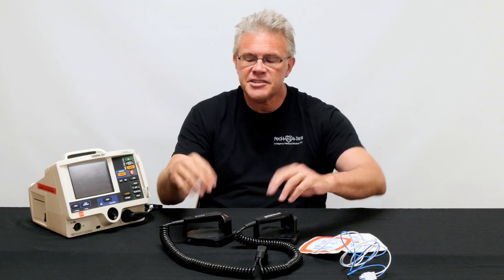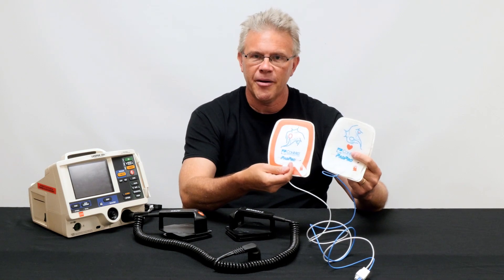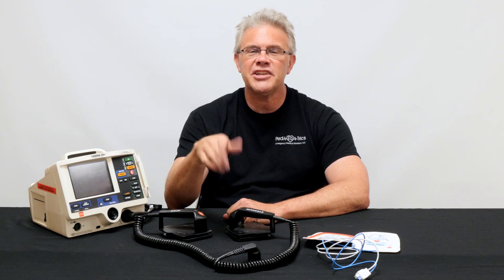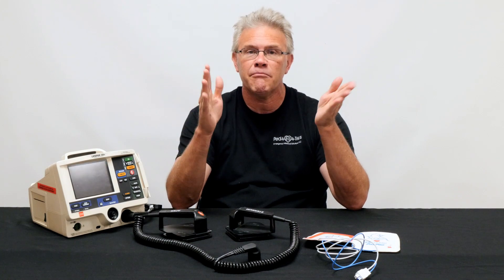However, outside of those cheat sheets, the easiest way I've come across to figure out how much energy to use for a kid is to simply pick up your paddles or pads and count them. How many should there be? Two. Therefore it's two joules per kilo — because in little kids, whether it's fluids, meds, or defibrillation, everything is something per kilo.